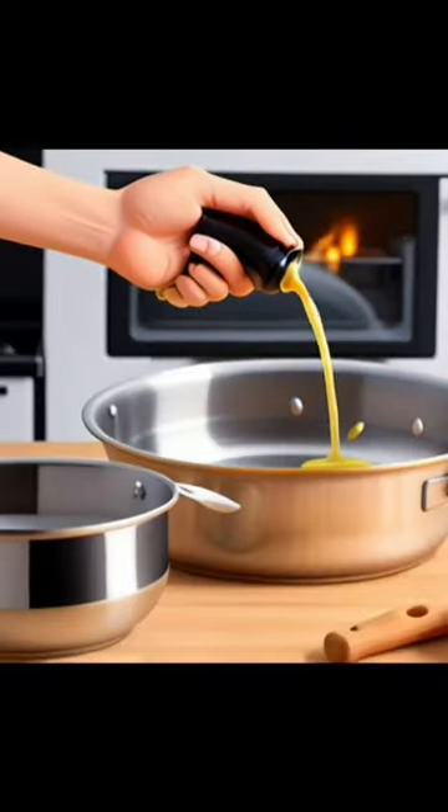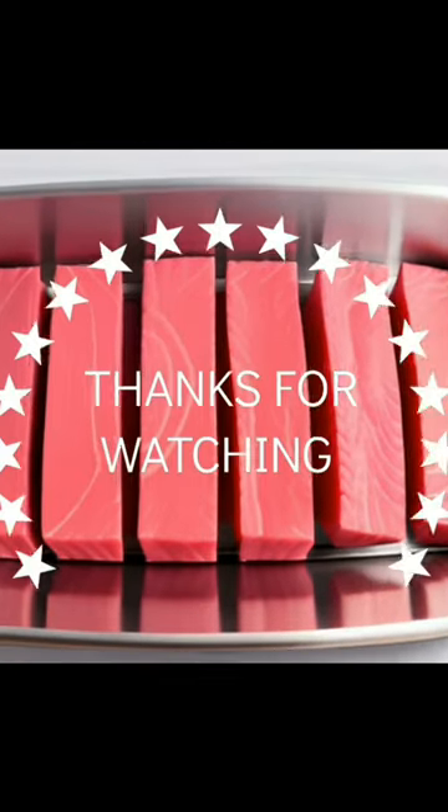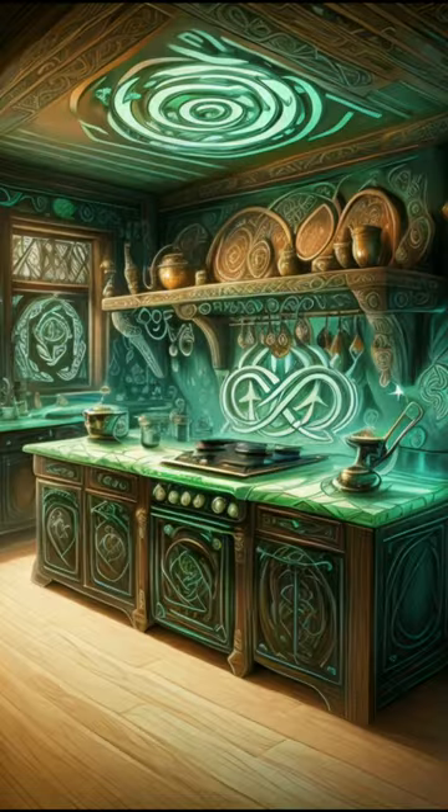No-stick secrets for stainless steel pans: preheat your pan before adding oil and food for a non-stick surface. Another tip — let your meat reach room temperature before cooking. Give it a shot next time you cook.